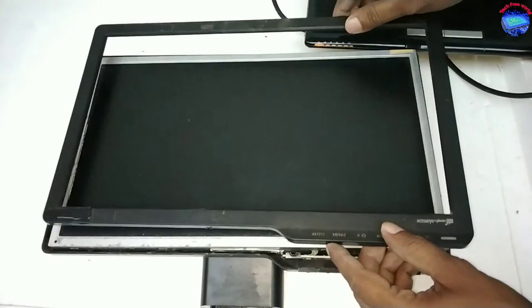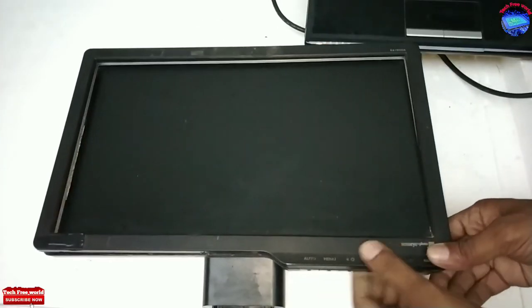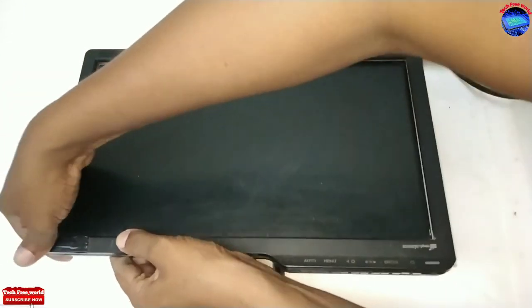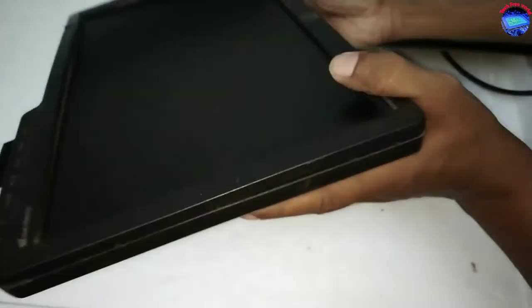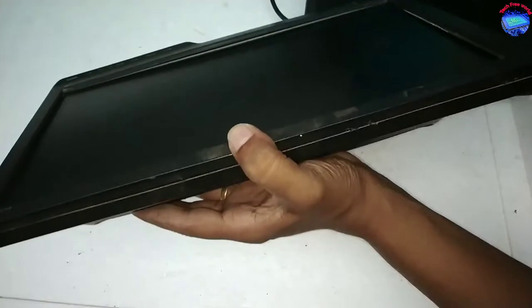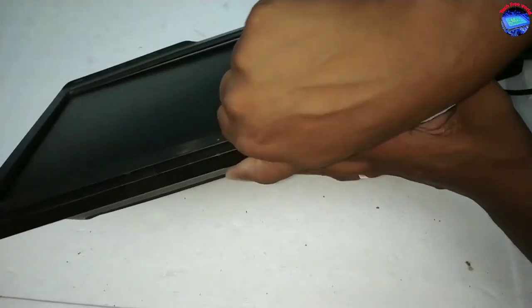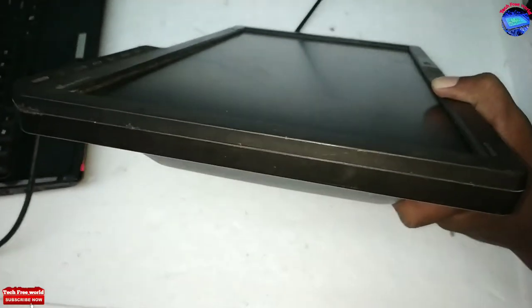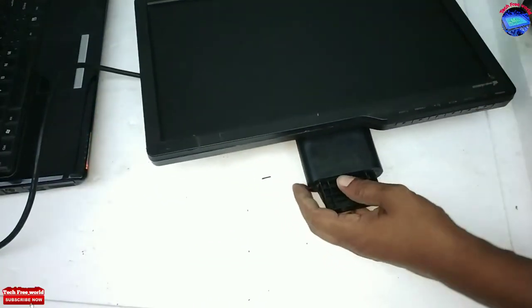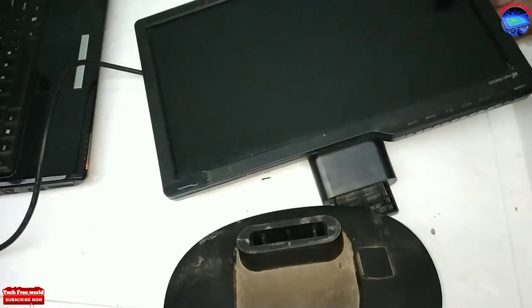Fix back its fiber frame, just pressing to lock the frame on the monitor. Finally, fix back its leg — it will lock automatically when inserted.